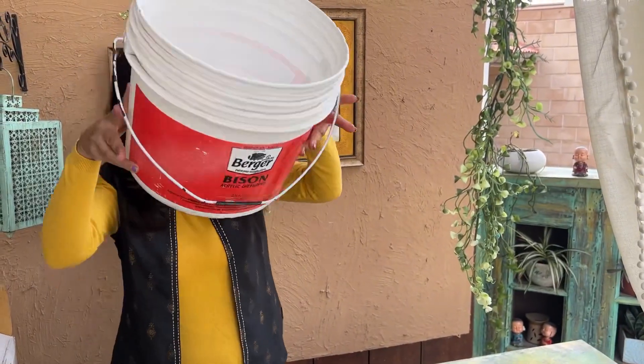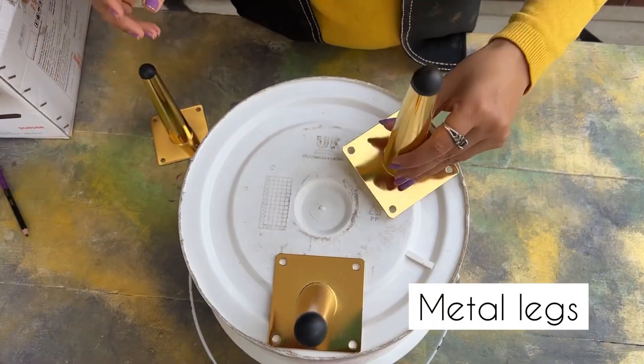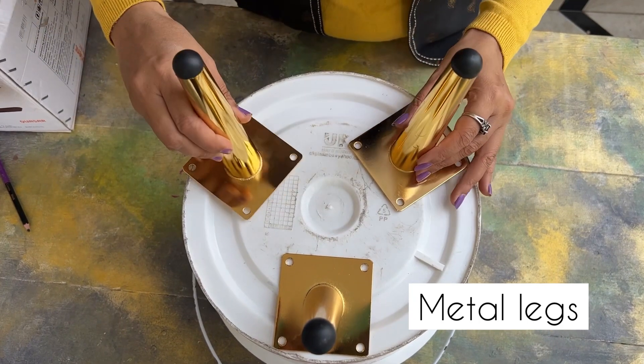Hi everyone, let's repurpose this paint bucket today. To start with, let's give it a base with legs.